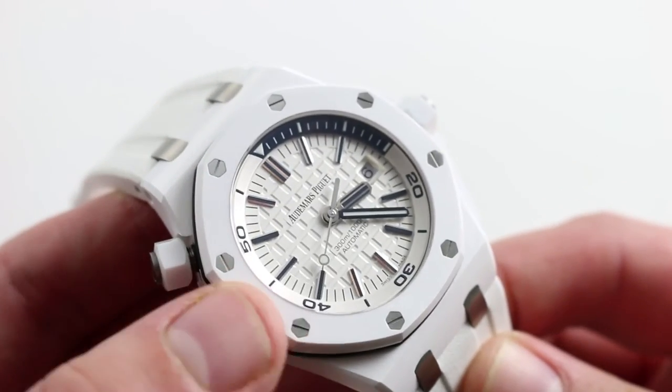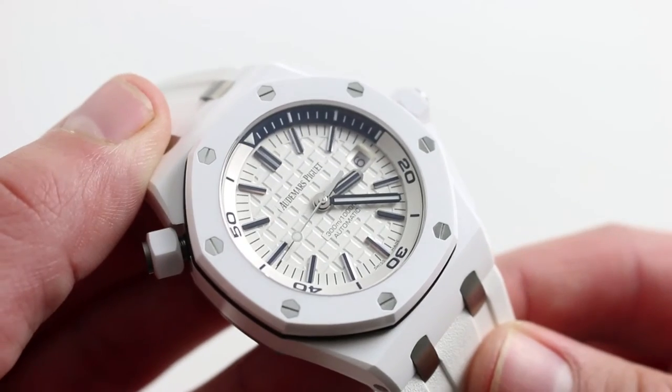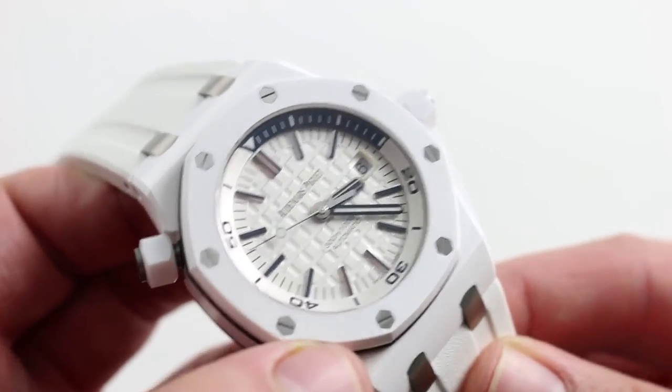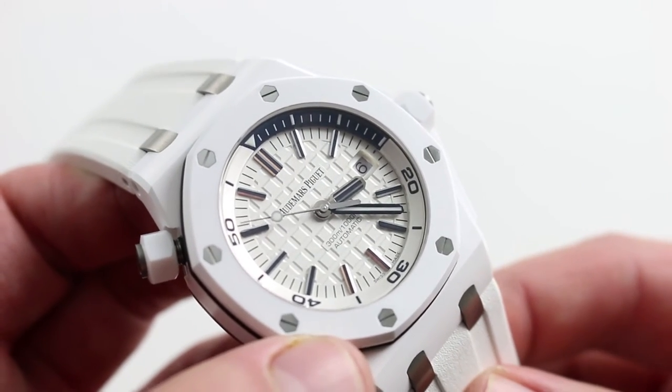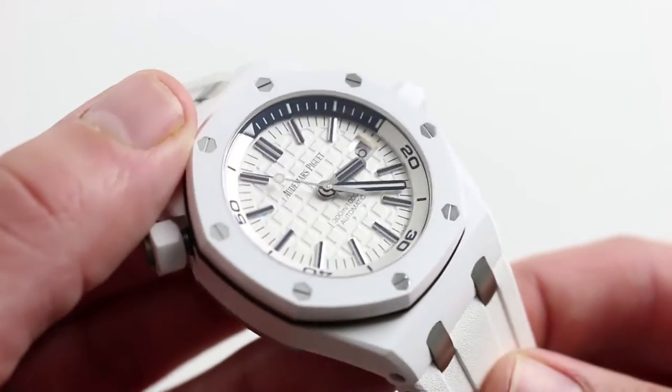The watch itself is part of the tradition that originally started with the scuba models. The Royal Oak Offshore began its life as a chronograph, so the scubas and later the divers were a simplified version of the watch designed to meet the ISO 6425 standard for a true dive watch, and you can see this watch achieves that.